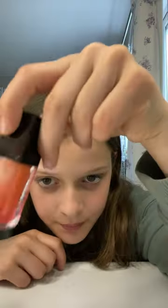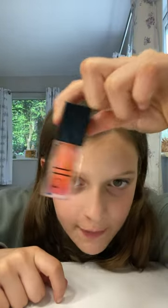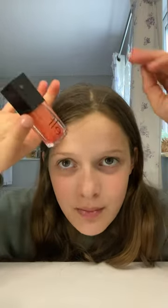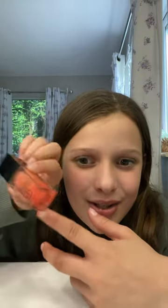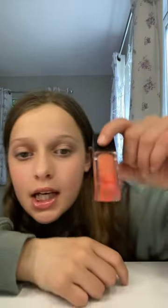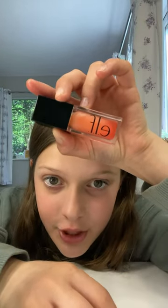Who told me that you could put another gloss in the e.l.f. lip oil and that would merge into a different colour? Like this was the rose quartz and now it's like a peachy pink, so it's like that pink and then that peach.